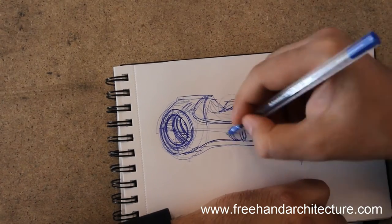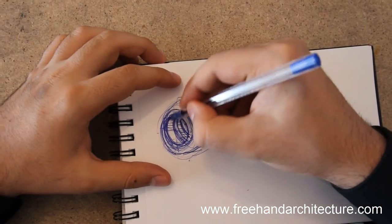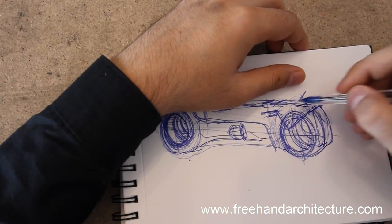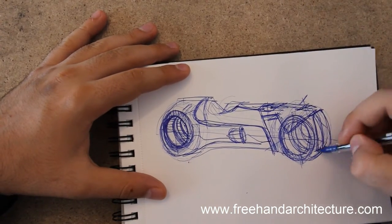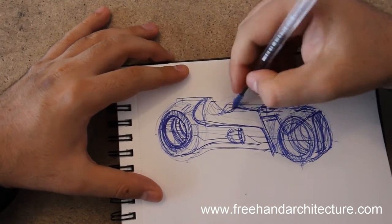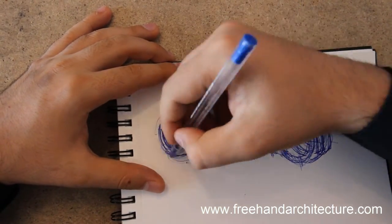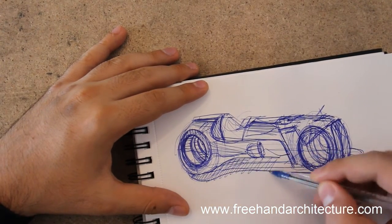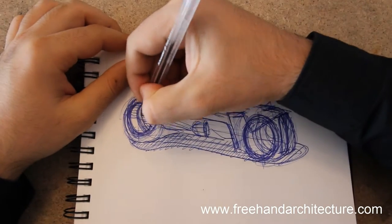That's the handlebar — a bit more detailing with a short glare over there. This type of sketching: just do it every day for about 30 minutes. You'll probably start by doing one bike per 30 minutes, but that's fine — it is going to add a lot of fluency to your line drawing. Getting close to the end of this sketch as well.